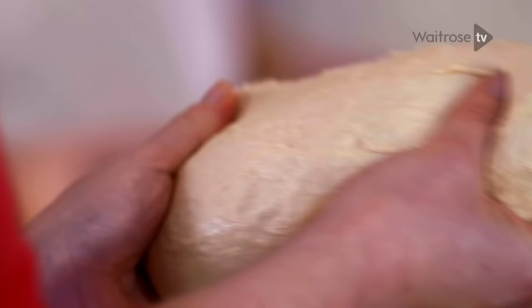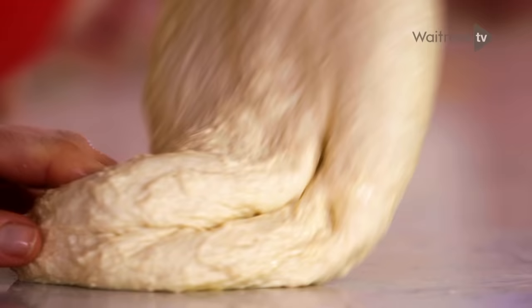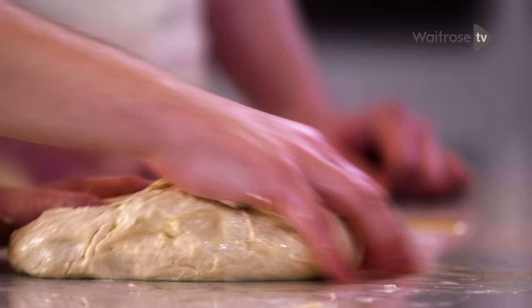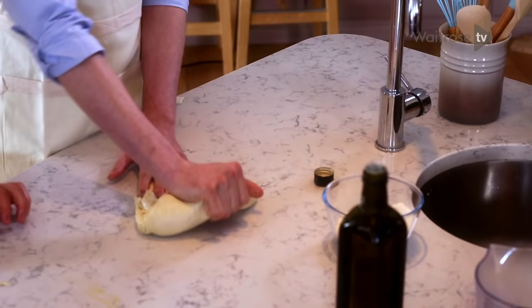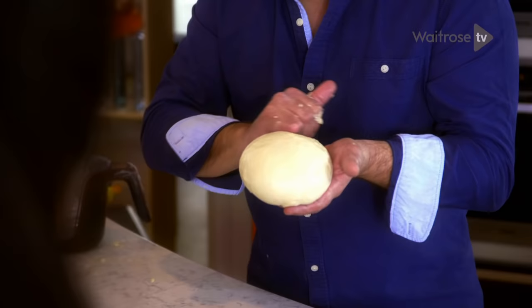Pass it around, stretch it — you can feel the elasticity in there already. Now don't turn it — just keep it in one place, just fold it up. Kate's nearly got it. One pull and then back, and then turn. Russell's got it. Now for Patrick's turn — the idea is to have the crease towards you. You're making sure that every piece is getting done. Well done. You can see it goes nice and smooth with no breaks in it. Already it's a nice and smooth top.